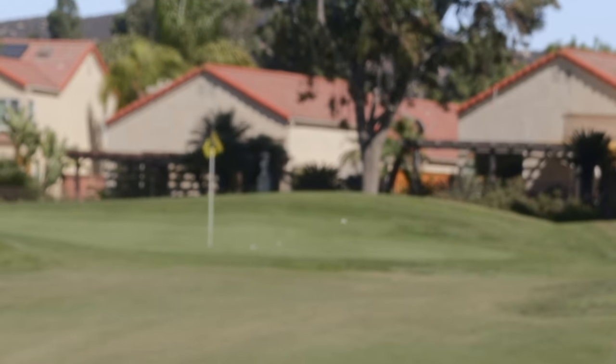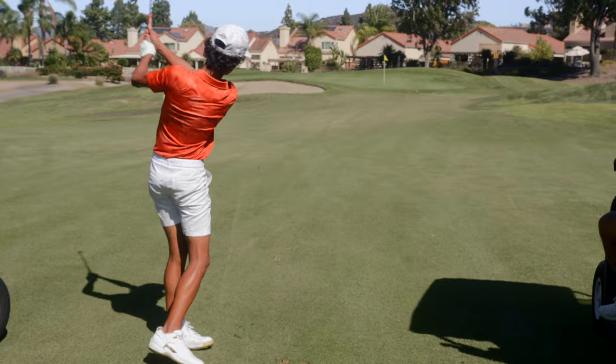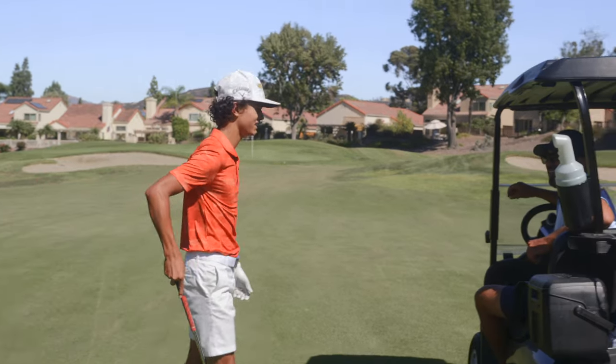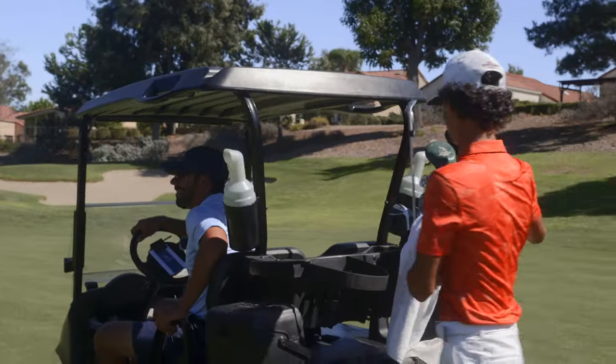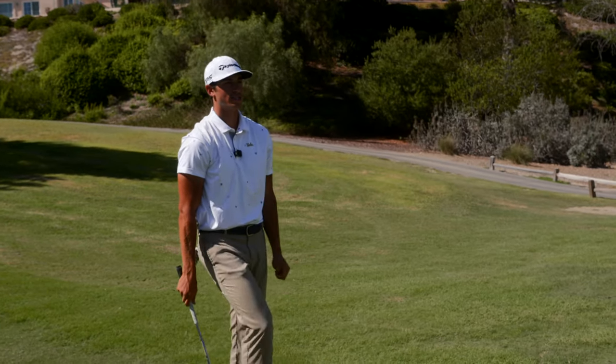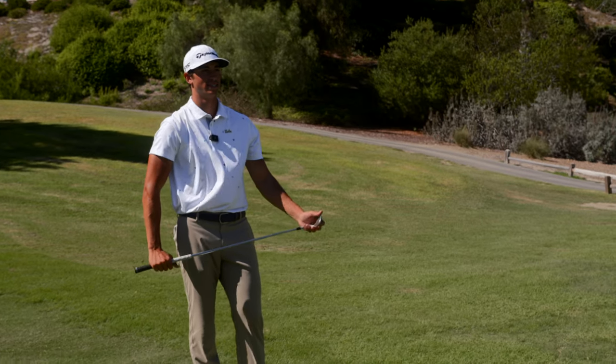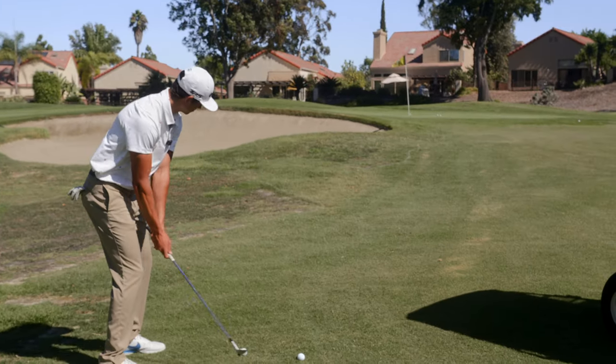80 yards for it. Made up for it — that seemed like a way more confident swing. Just kept the rhythm up on that one. We've got a little green-side, short-sided situation. Have to get this over the bunker — probably like an 18 to 20-yard shot.